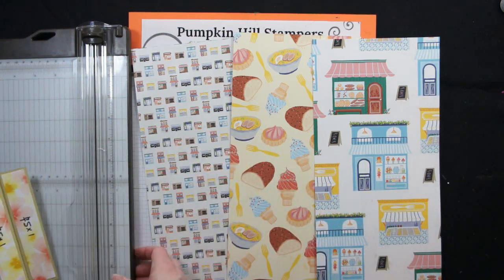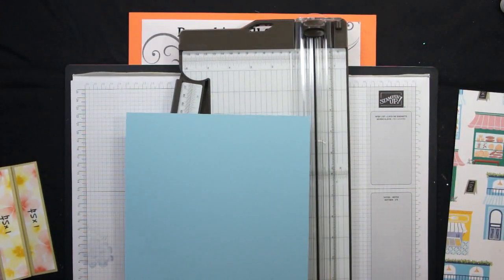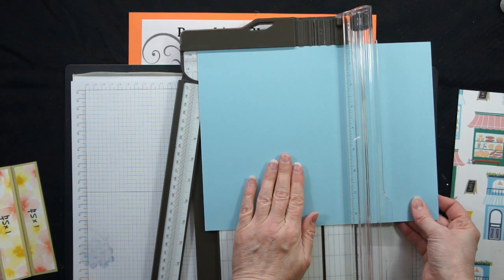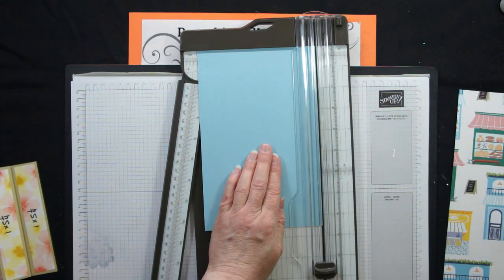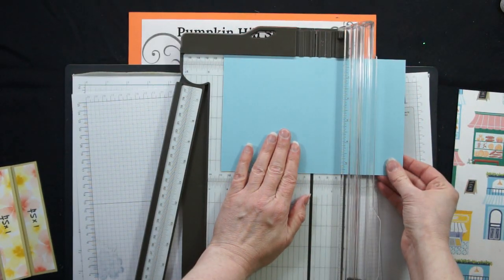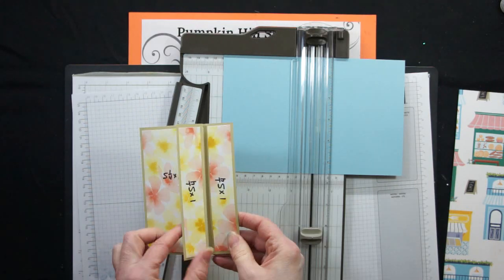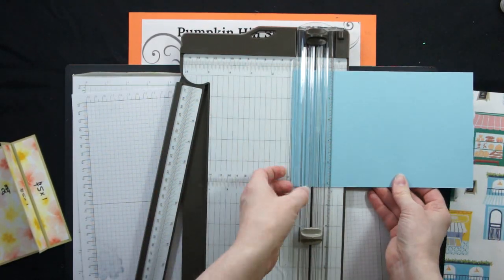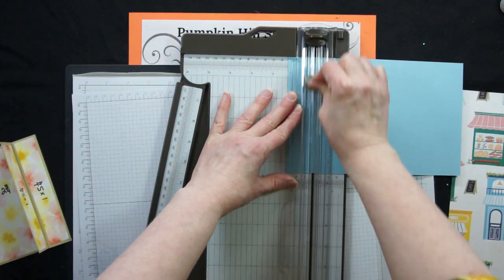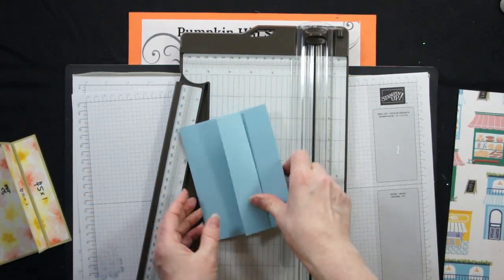First thing we want to do is cut our paper. I'm going to start with my card base — it's good to start with the base. This one's going to be 8½ by 5½, so I'm just going to put that in at 5½ and cut it. That's half a sheet of cardstock. Then I'm going to turn it and score it at 4¼ — right in the middle. That's a normal score, don't cut. And then this flap that folds back is 1¼, so I'm just going to back this up, put it in at 1¼, close it down, and give my second score. Just two scores on this one — one for this flap that's going to fold back and one for the center of my card. That's a pretty simple base.